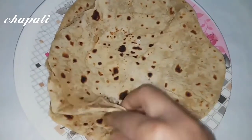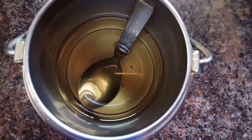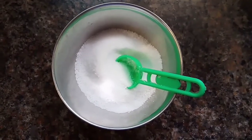Add 3 chapati. Add 1 tablespoon of soy sauce and add 1 tablespoon of olive oil.